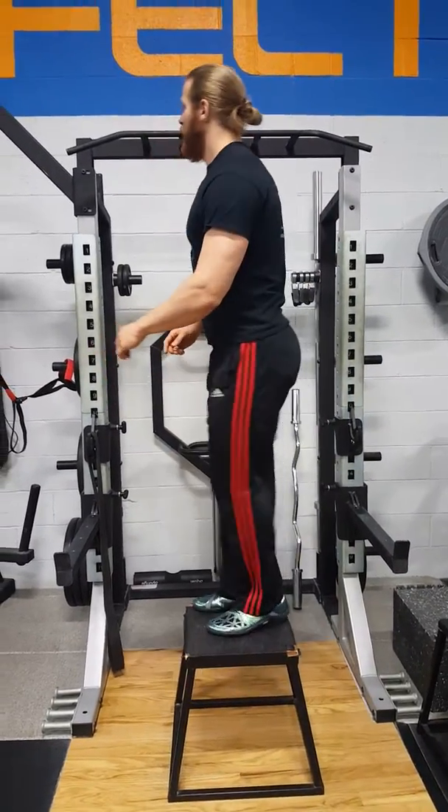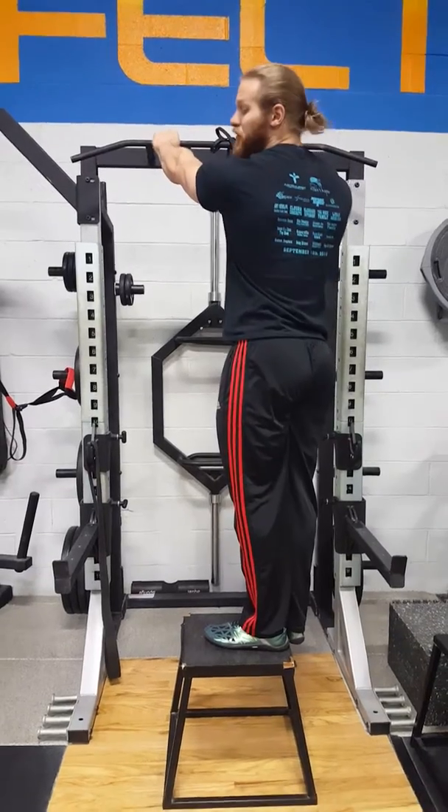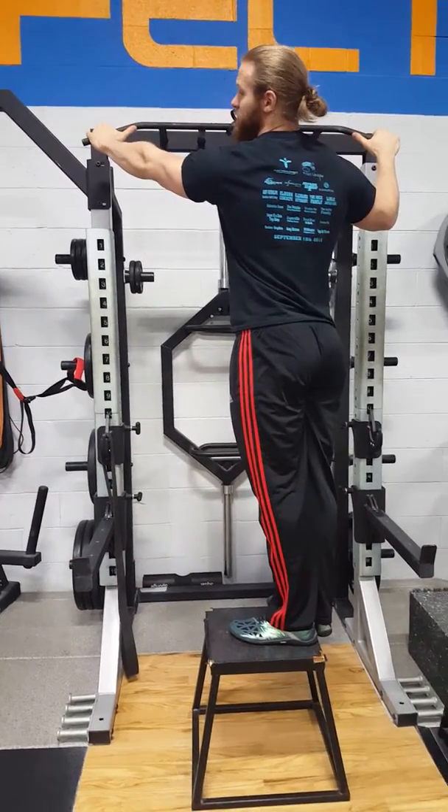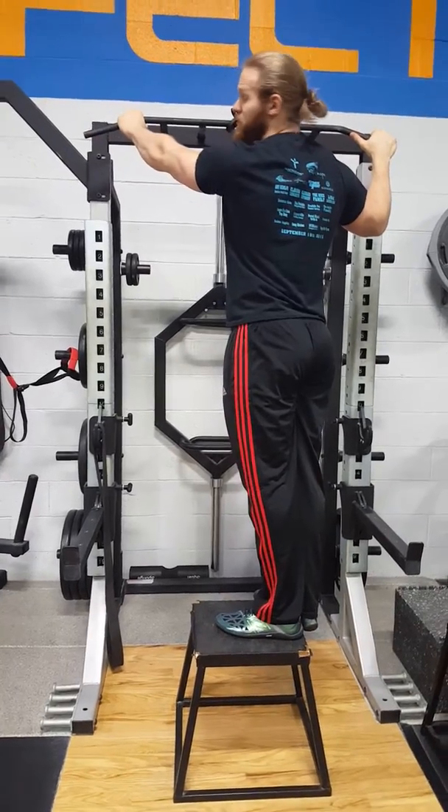Then on top, a regular pull-up grip is standard. This is where the wide grip is — out at the great edges. Usually you go about a thumb's distance apart from where the bar starts to bend.